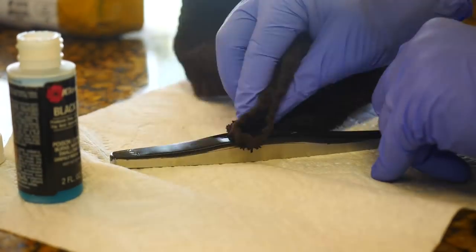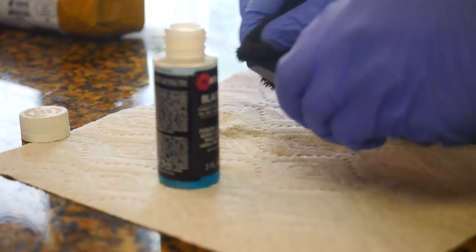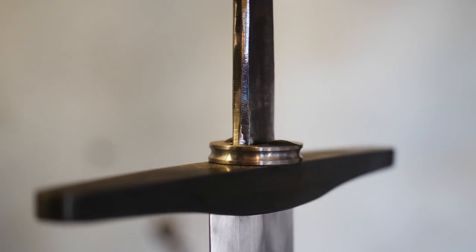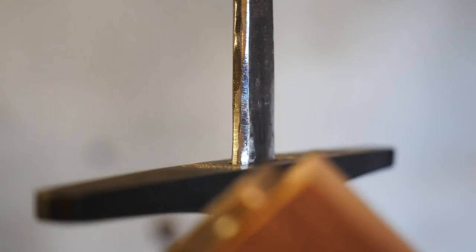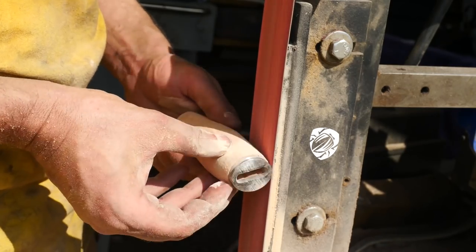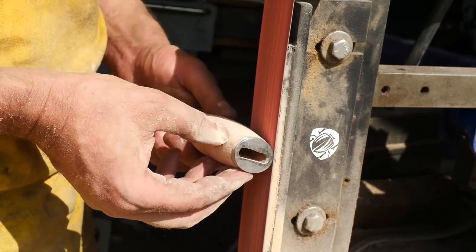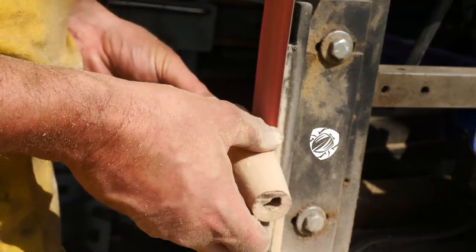This is some cold bluing solution — it's going to make this a little darker than I could otherwise etch it. It's not the best way to blue things but it's really the only way I have, so we're going to roll with it. Next, the handle is going to be sanded and prepared, and we're going to try to use a metal wire wrap.